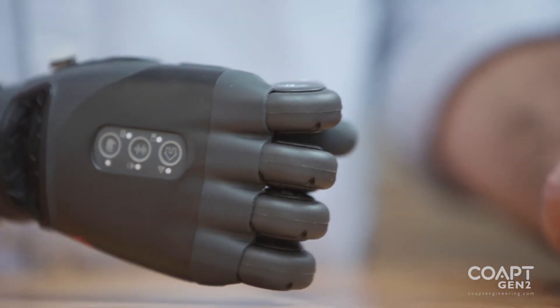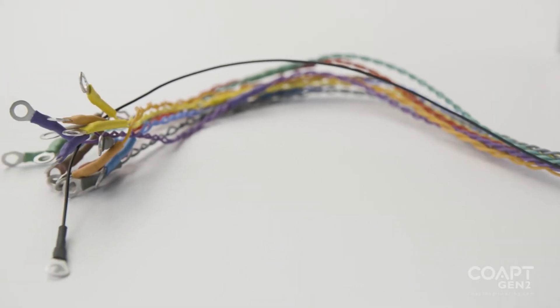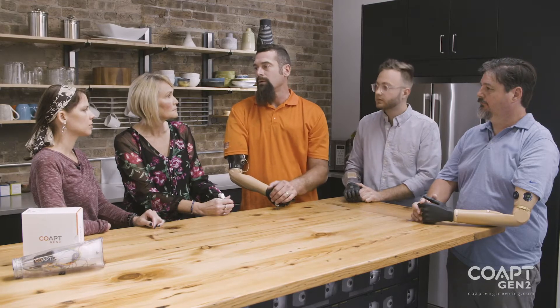From my understanding, it's more like just the makeup of the pattern of muscles you use for each different grip and differentiating that pattern of muscles. With the co-op there are sensors all around, because each one has a different pattern to it.